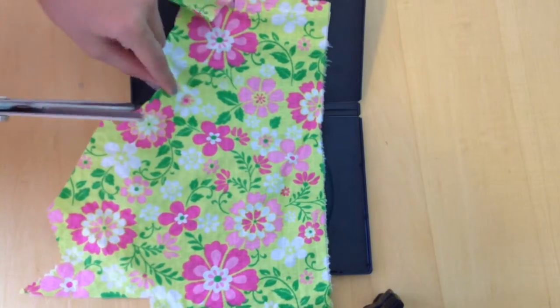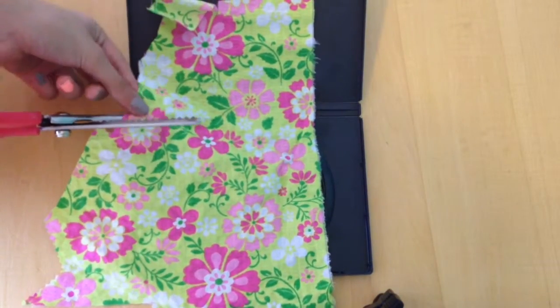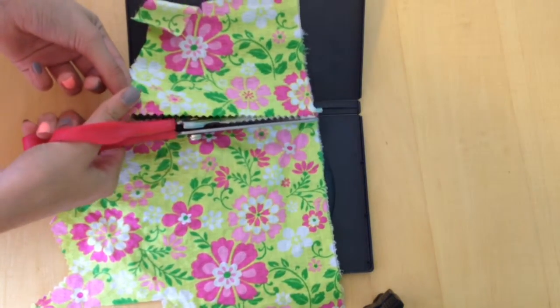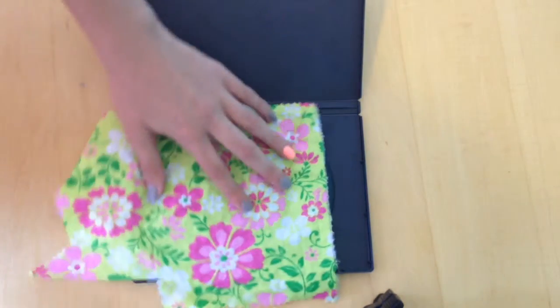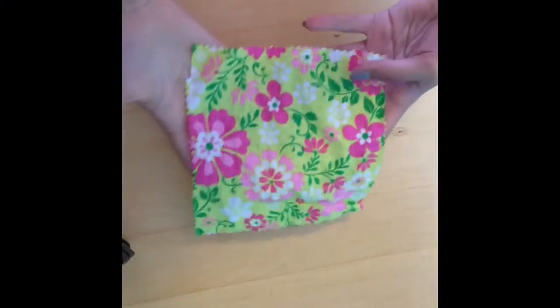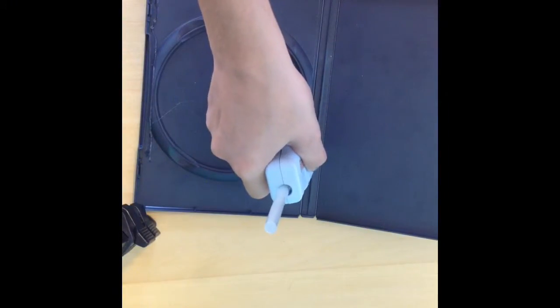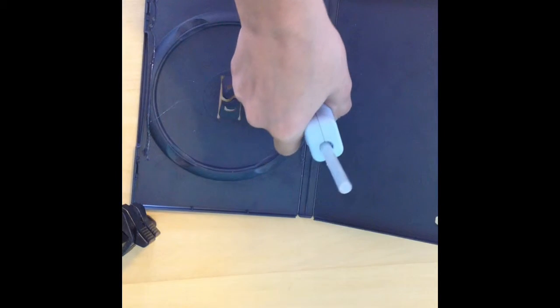First, take your scrap and cut it to size using the pinking shears. It should end up looking like this. Then, hot glue your square into place.